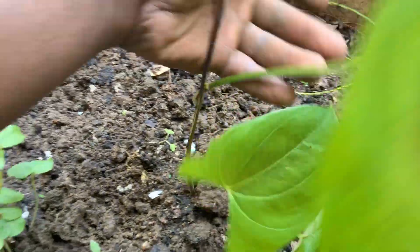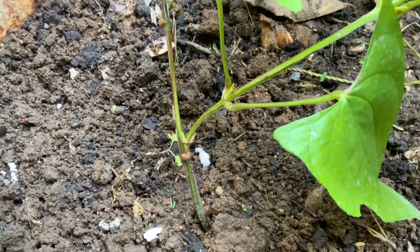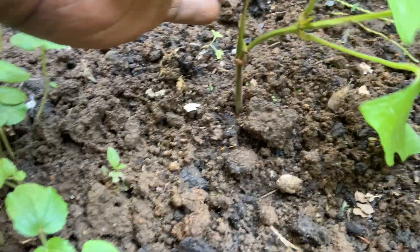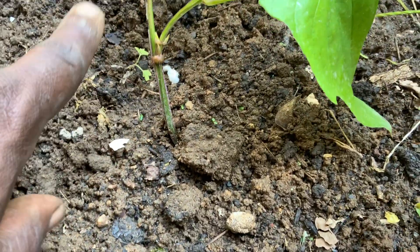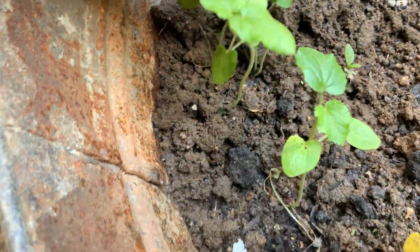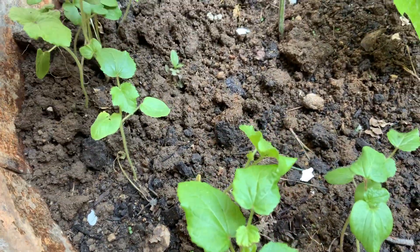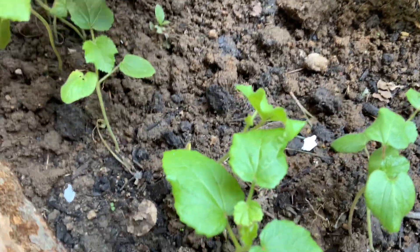In this container we have a yellow yam growing here. This yam is about four months old right at this moment. I have to add more soil to it. In here we also have some okra growing, so as soon as I transplant these okra, I'm going to fill this container with soil so this yam can develop and grow as much as it wants.